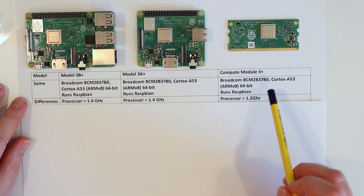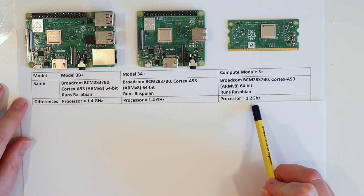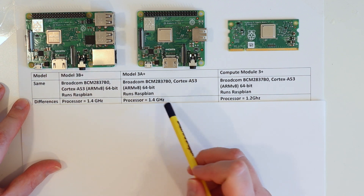Processor-wise they're the same chip, however on the Compute Module they've clocked it down to 1.2 GHz. The Model B+ and Model A+ both run at 1.4 GHz. That's because on the newer versions they've massively improved the thermal management so it can dissipate heat better, but the Compute Module doesn't have a big enough PCB to get rid of that heat, so they had to go with the 1.2 GHz version.